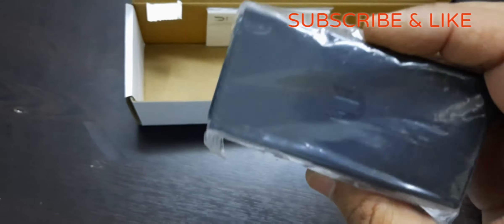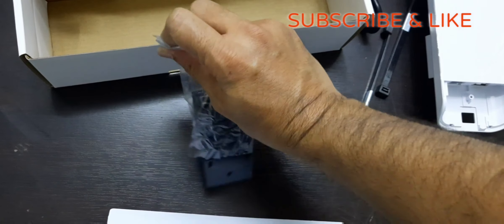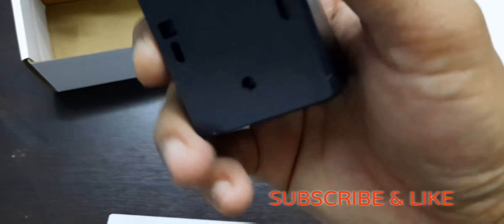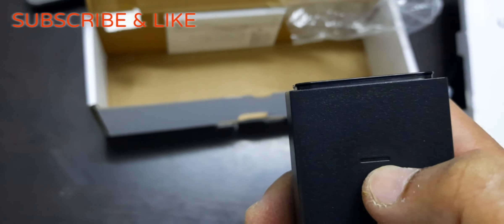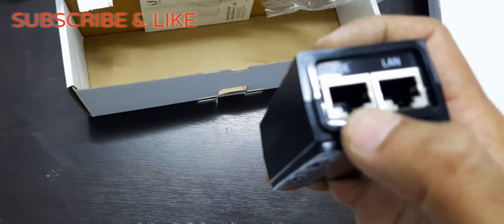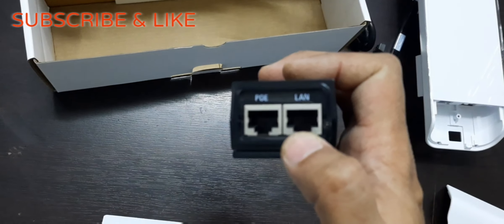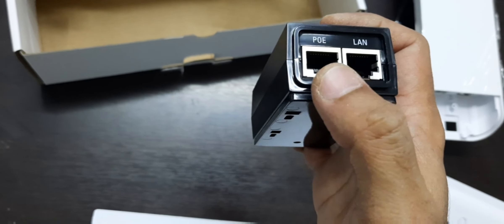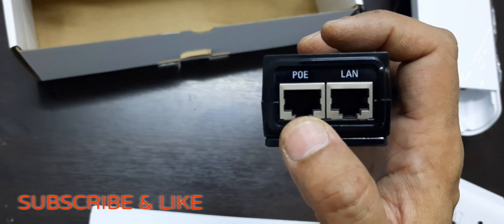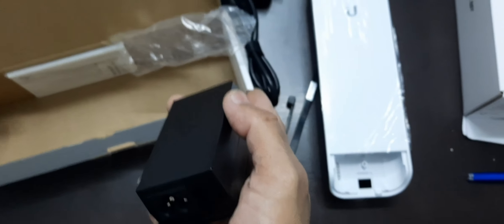Here another item we get is the POE adapter. It is quite smaller in size and the build quality is also very nice — Ubiquiti has made a build quality very nice. You can install this on your wall outside. There is a power indicator, and two ports: one is the POE and the other is the LAN. When you bring your uplink line from the ISP, you insert the line into this LAN port, and from the POE port the line will go to the access point outdoor device. Here you also connect the 220-volt power supply using the power cord.